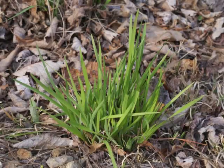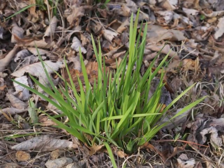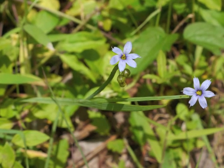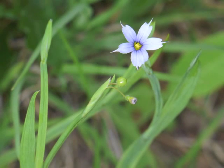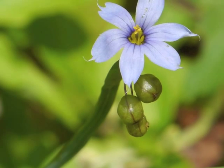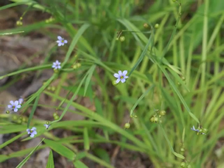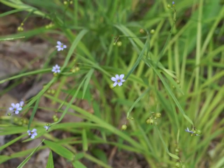The first time we tend to notice blue-eyed grass is when it begins blooming in the spring. Different species of this genus grow throughout North America. One field guide states: the various Sisyrinchium are all much alike. Separation is based on such characteristics as branching pattern and leaf length.